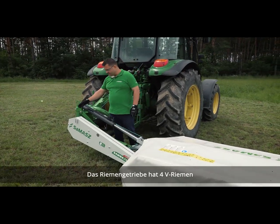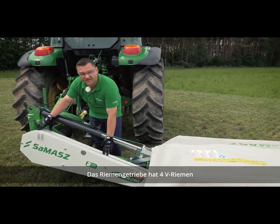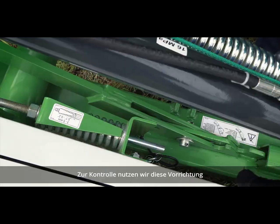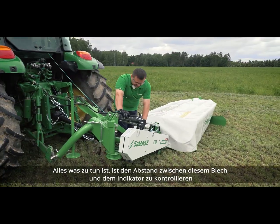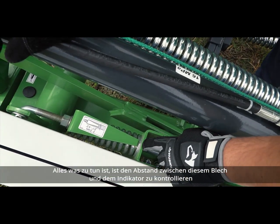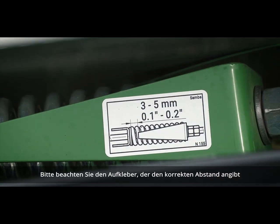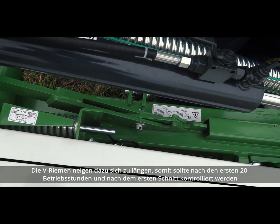This belt drive is based on four V-belts. The tension of the V-belts needs to be checked frequently. To check the belt tension, we use this simple device here — all you need to do is control the gap between the plate and the indicator. Please refer to the sticker, which will tell you about the correct distances. Just remember that new V-belts have a tendency to stretch.